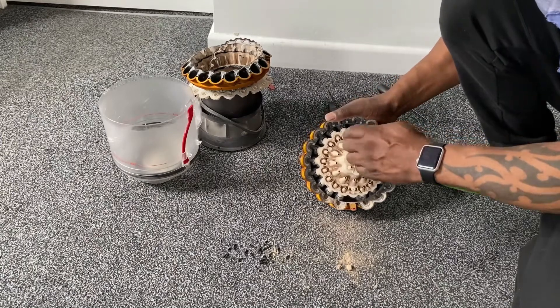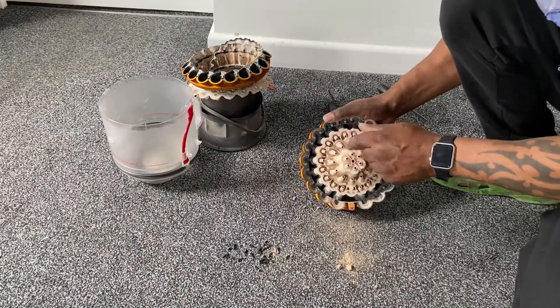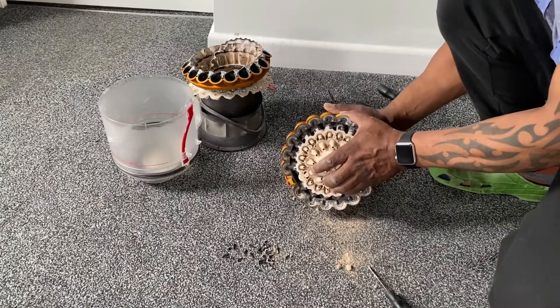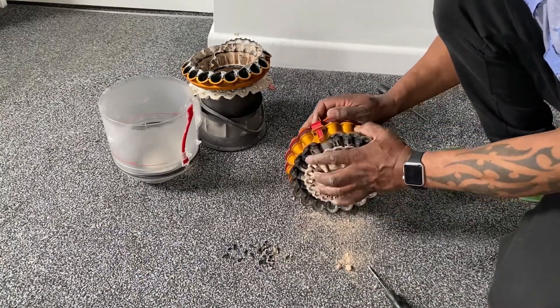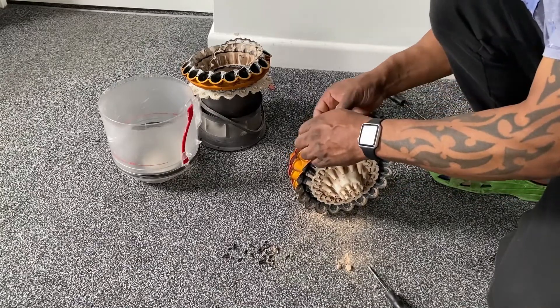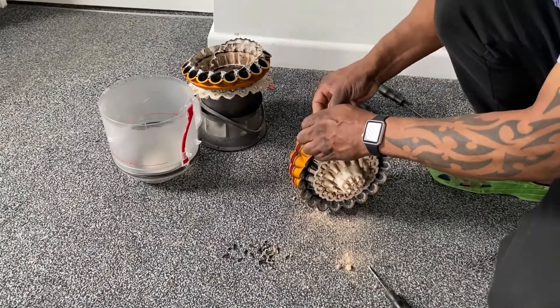Now to this section here — there are seven Torx screws: six around the outside and one in the middle. I'm just undoing them all. They can be difficult to get to because some of them get covered in dust and you can't see them.